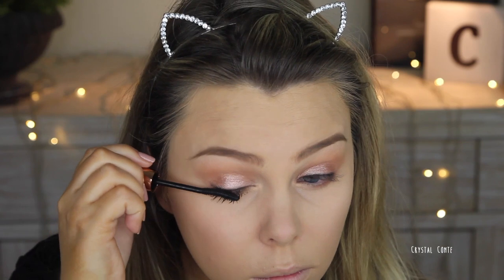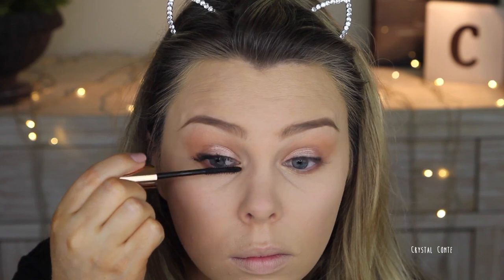Then going in with a couple of coats of my By Nature mascara. I really like this one — it separates my lashes really nicely and lengthens and volumizes, and it doesn't transfer on me, which is a bonus.